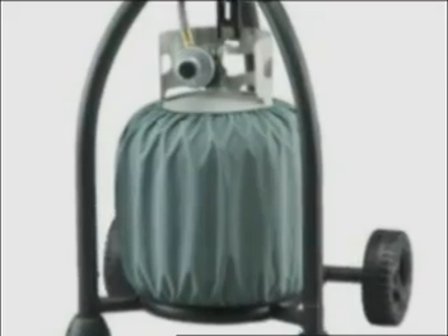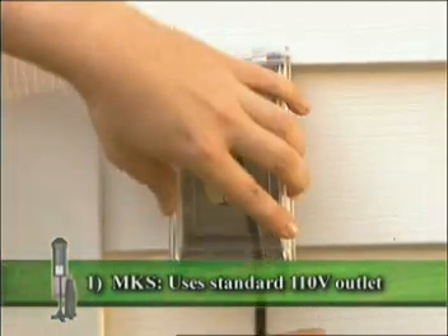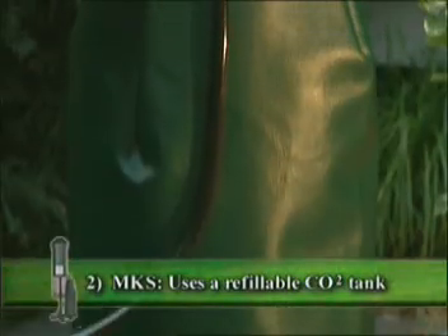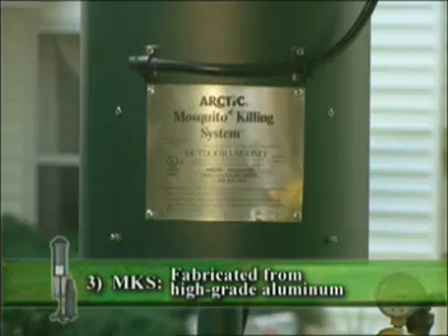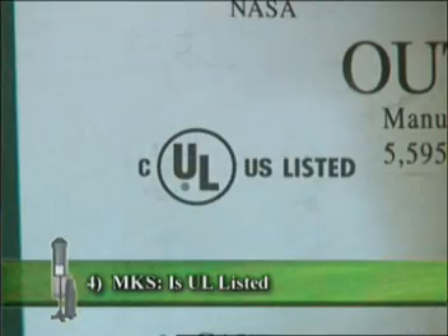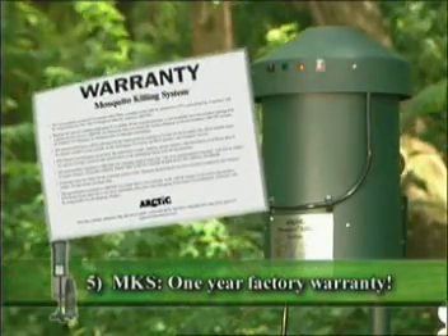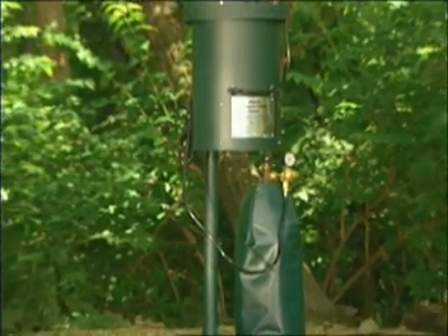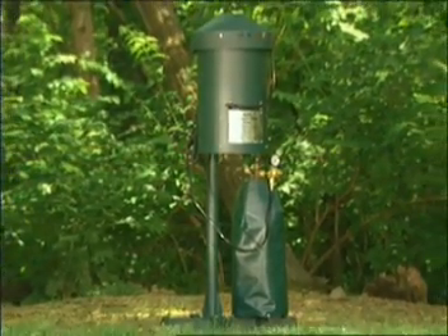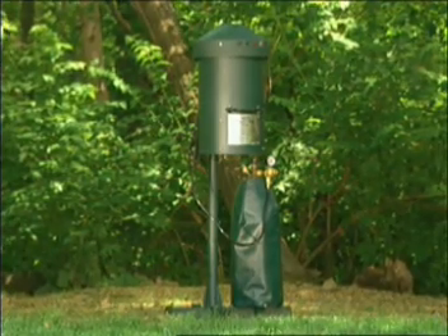Unlike most competitors who use dangerous, highly explosive, and expensive propane gas, the MKS uses a standard 110-volt outlet, a refillable 20-pound carbon dioxide tank, is fabricated from high-grade aluminum, UL-listed, and carries a one-year factory warranty. With the use of the optional self-supporting stand, the MKS can be easily installed anywhere you find mosquitoes.